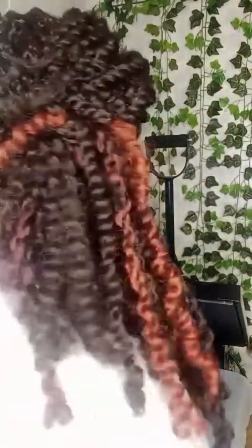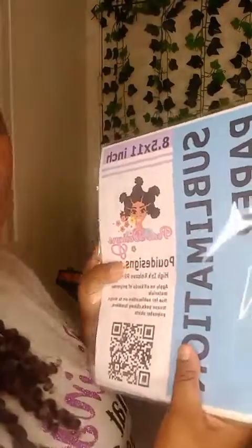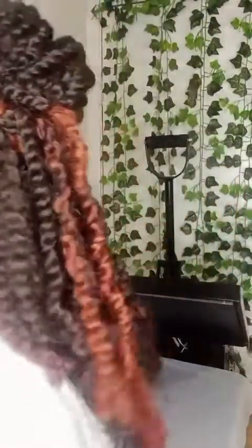I'm using PUI sublimation paper. This design is printed on PUI sublimation paper — this is our 8.5 by 11 size. And the other one is 13 by 19, and I've printed this image with PUI sublimation ink.